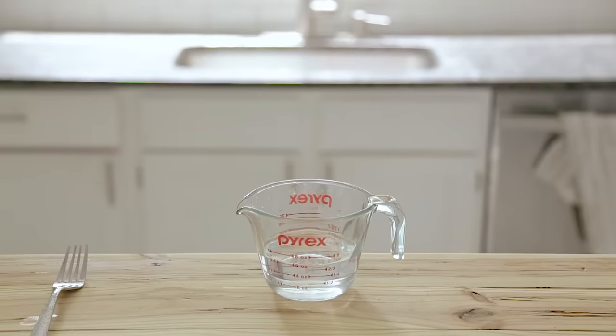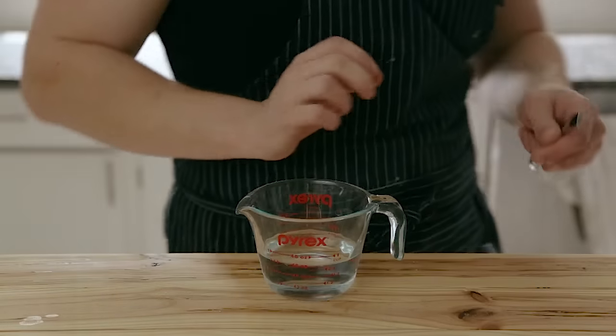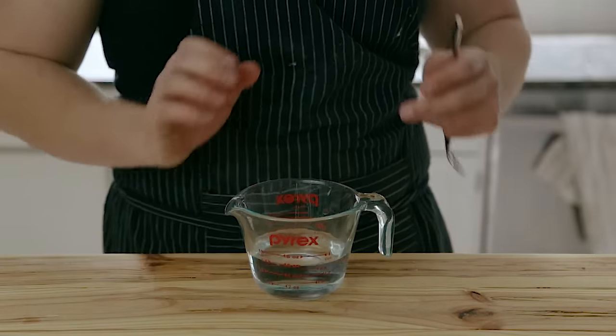I wanted this to be a sourdough thing, but I decided I really don't want this to have any sour components to it. If you haven't seen my sourdough starter guide yet, there will be a link below. I've got more sourdough stuff coming soon, but as of right now, this one's going to have commercial yeast. Commercialized yeast has its place.